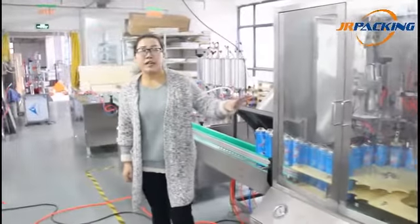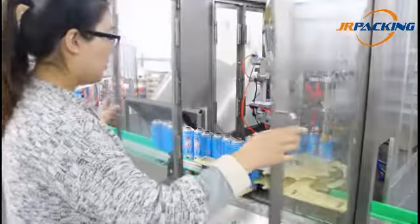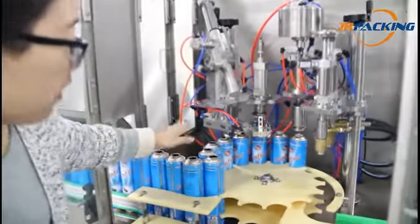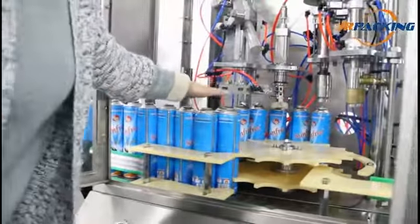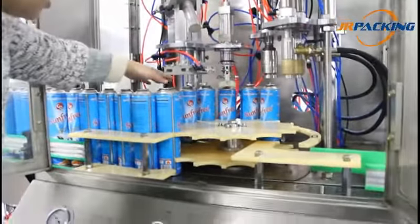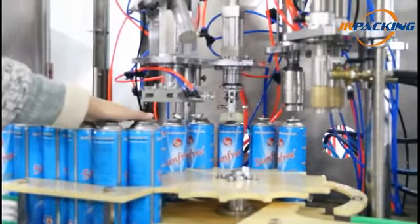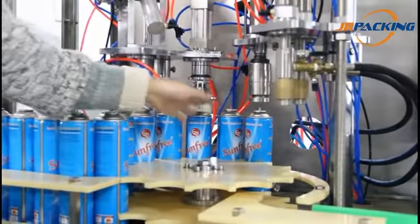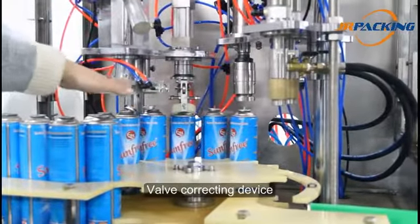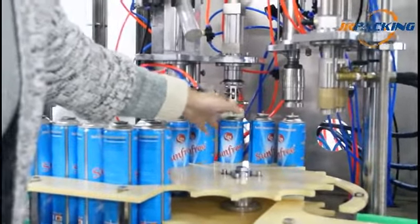Now let's come to the crimping and propellant gas filling machine. In the last step, the valve was inserted into the can. But normally, the valve can drop out of alignment and be away from the opening center. So there is a valve correcting device. It is used to correct the valve, make it straight, and set it right.